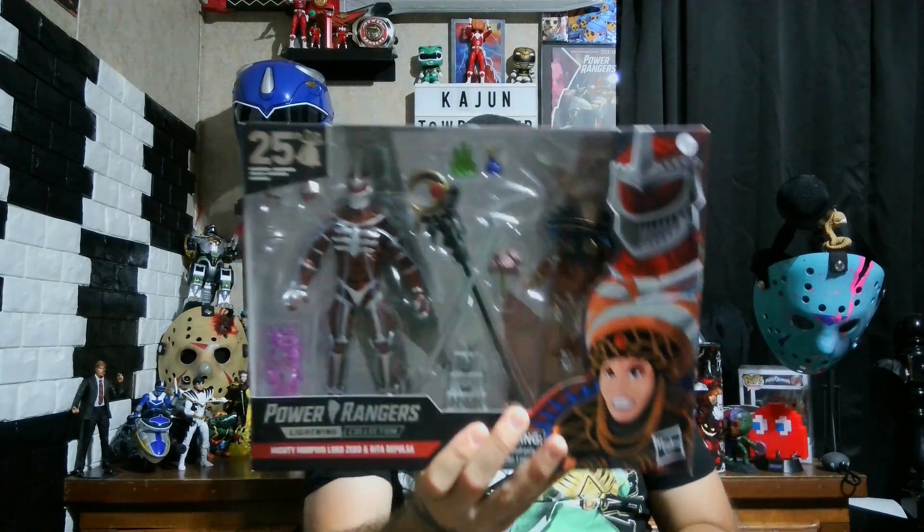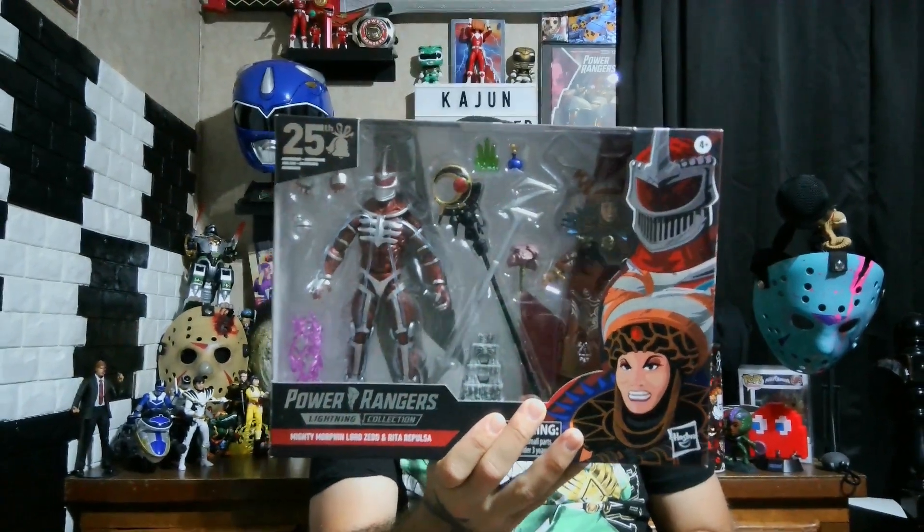What is up and welcome back to Cajun Toe Boater Reviews, my name is Bo, aka the Cajun Toe Boater. Today we will be reviewing the Power Rangers Lightning Collection Lord Zed figure and the 25th anniversary Lord Zed and Rita wedding figures. I do notice that the grenade that makes his monsters grow has more paint detail in this box than in this box.